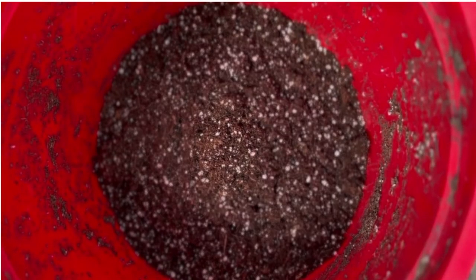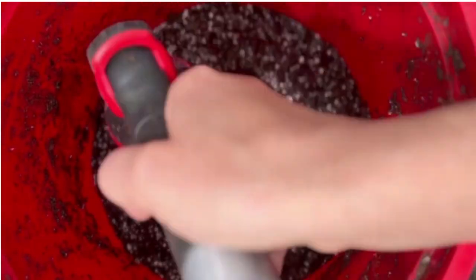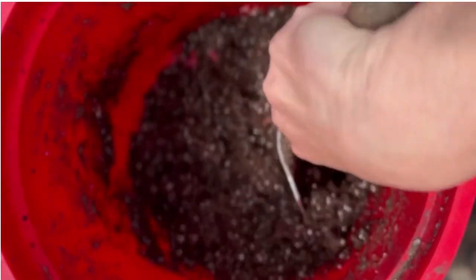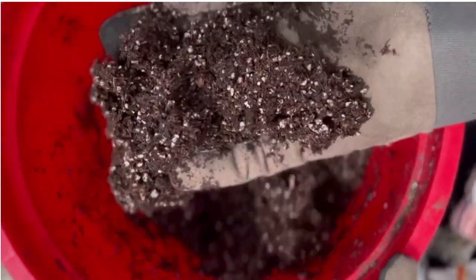While the seeds are soaking, I'm going to prep my soil. For the planter that I'm using, I need about six cups of this organic soil. As I prepare it, I'm going to add some water and mix it up until it's the right consistency for planting the seeds. It's wet but not soaked — that's exactly what I'm looking for.